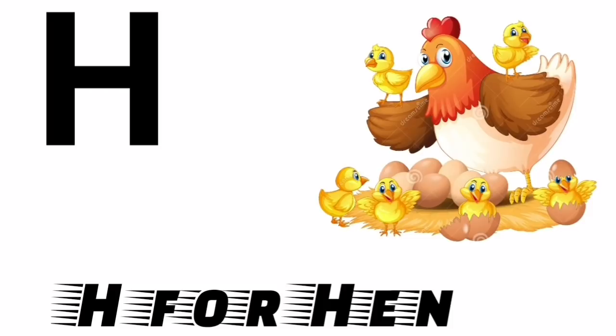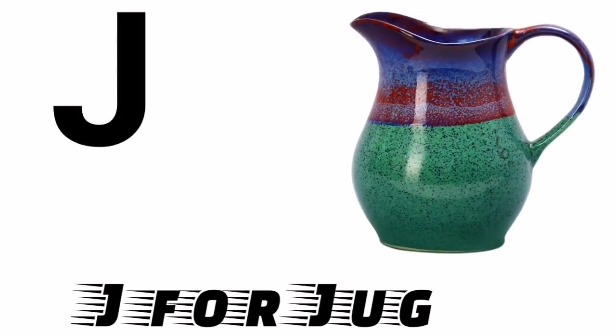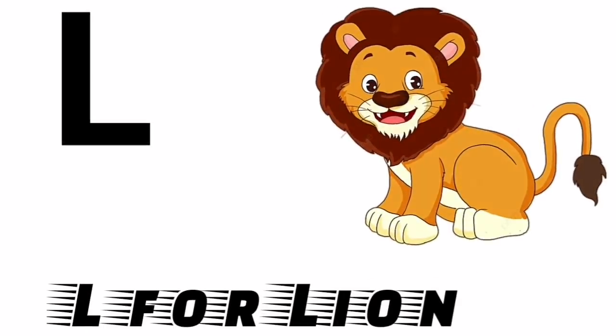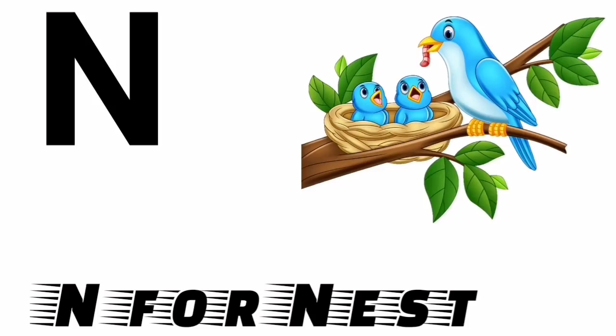H for hen, I for ice cream, J for jag, K for kite, L for lion, M for monkey, N for nest, O for orange.